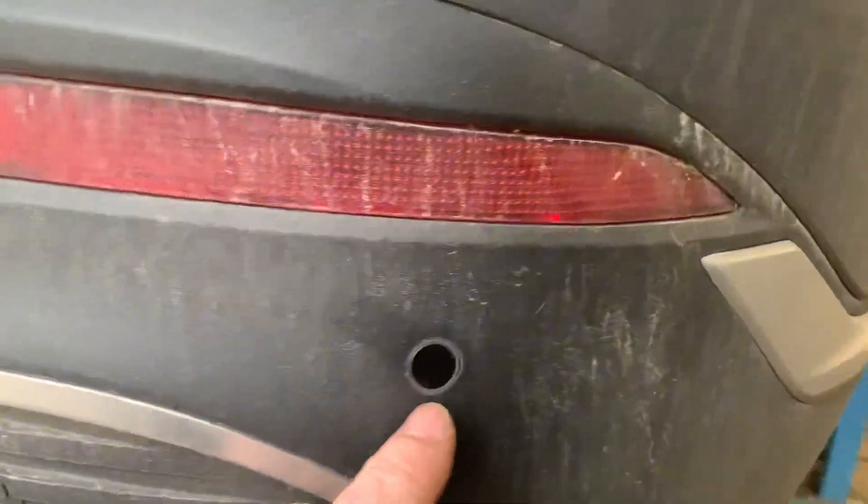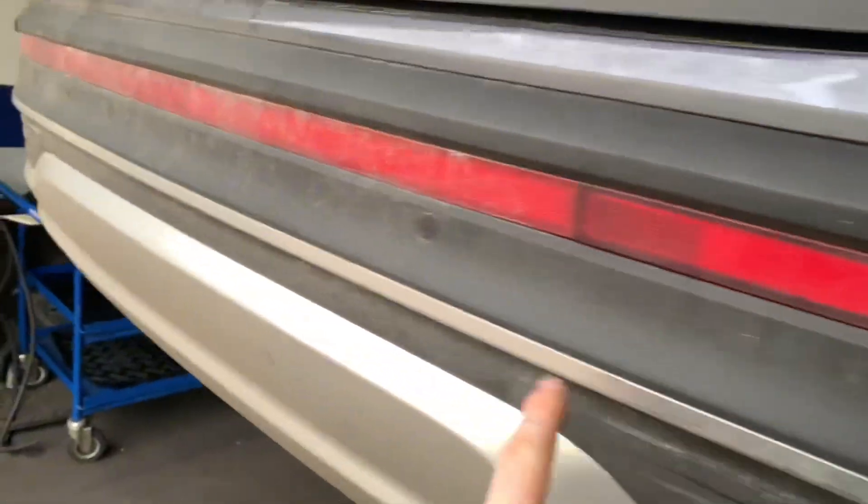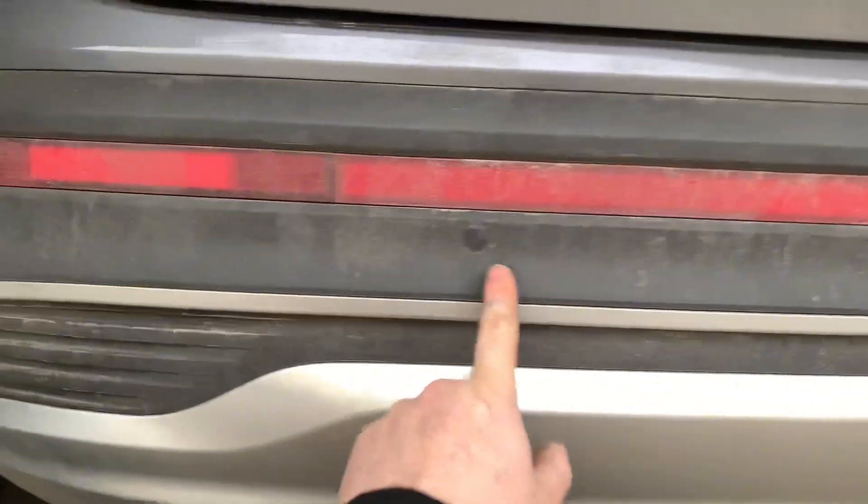We are going to replace the offside rear parking sensor on this one, so stay with us. Moving to the back of the vehicle — we've got two in the central and one on the left. We're going to lift the vehicle up to check if we can reach it from underneath, which would be even better.